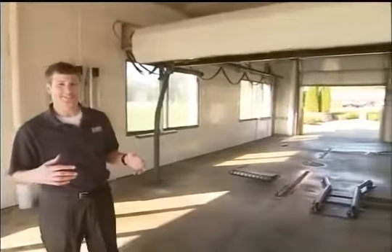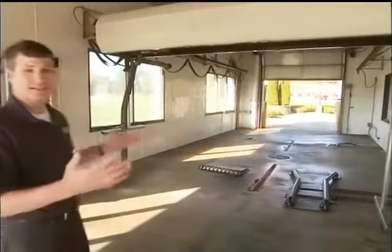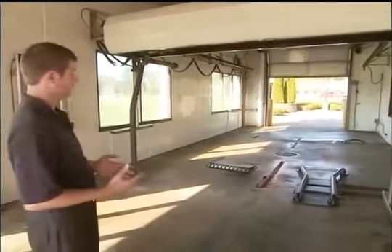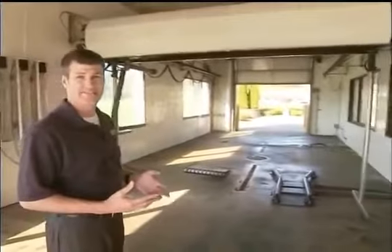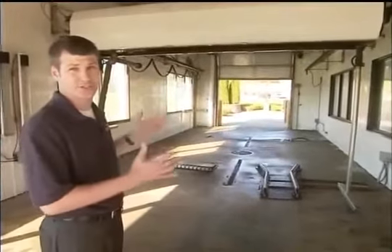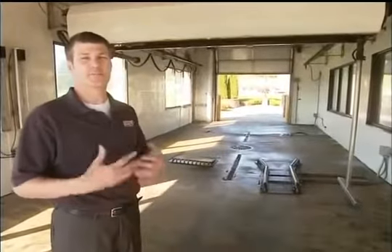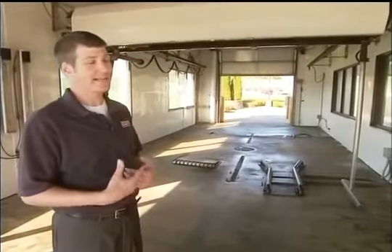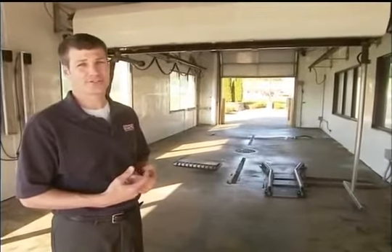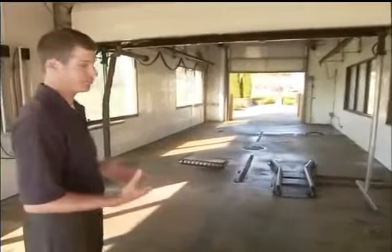We're currently here in the existing Laser 4000 bay at the Suamico site. Many bays out there look very similar to this. Many customers of ours have experienced lots of success, as well as PDQ experienced success with this machine. However, in a spirit of always innovating new features and improving our equipment, we've made a lot of design changes over the years to improve the machine. So let me show you some of those improvements.